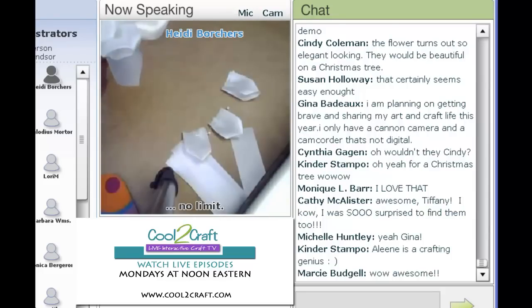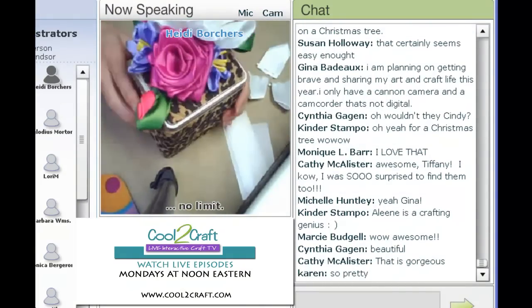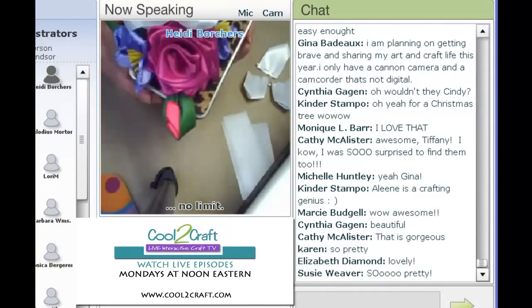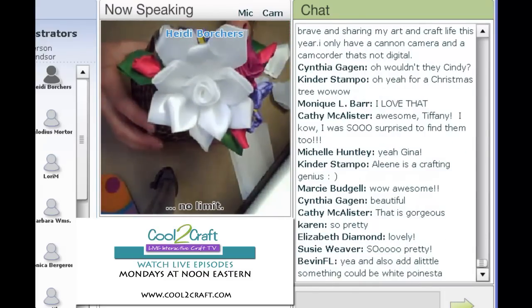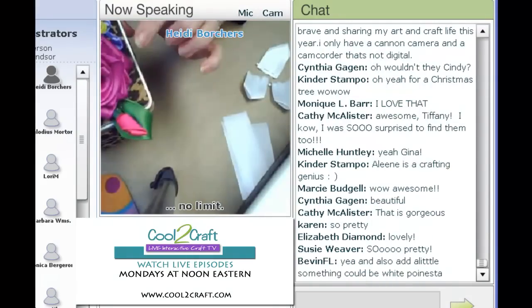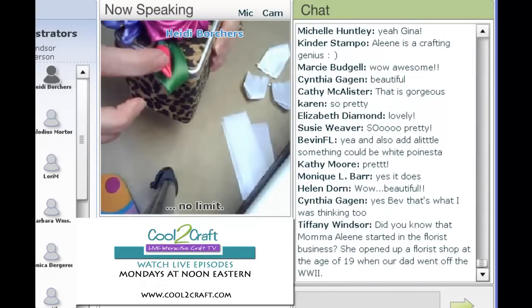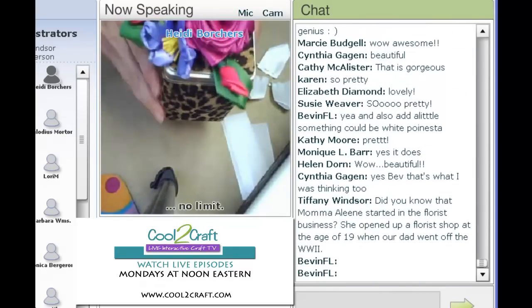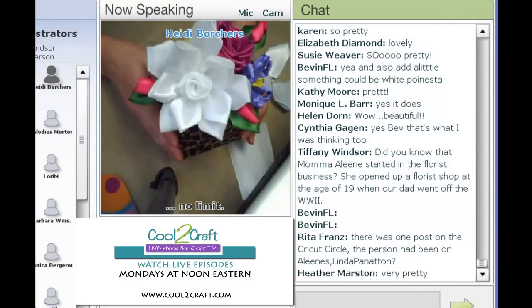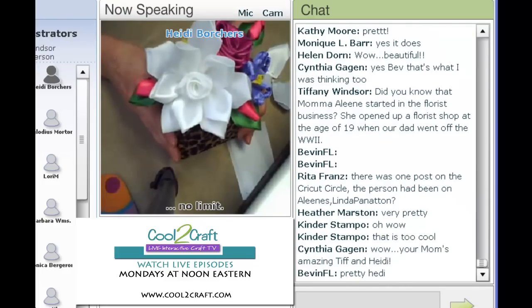I'm going to show you the top of the tin. Tiffany has on the Cool to Craft website a copy of the original book — it's in black and white as a download. It has I think 10 or 12 flowers: this gardenia, the folded rose, some little blossoms, and little rose buds. That's available on the Cool to Craft website. Also, when I get back from vacation, I'm going to be doing a video class on all the different flowers so you can see how to do them.